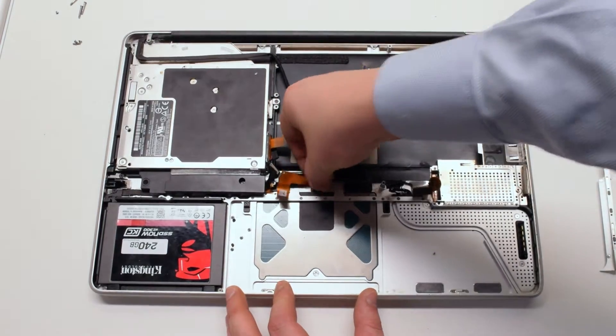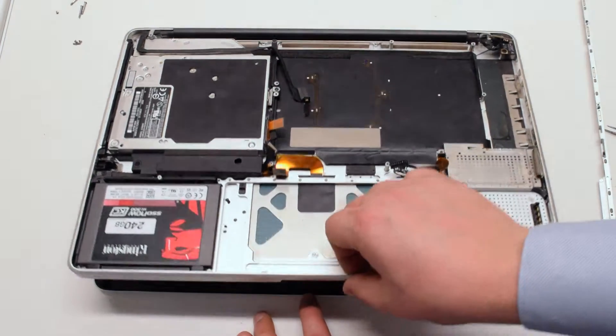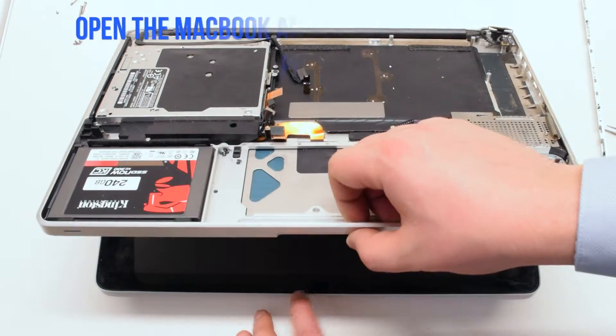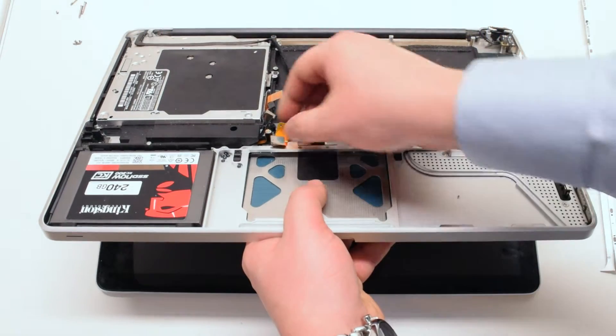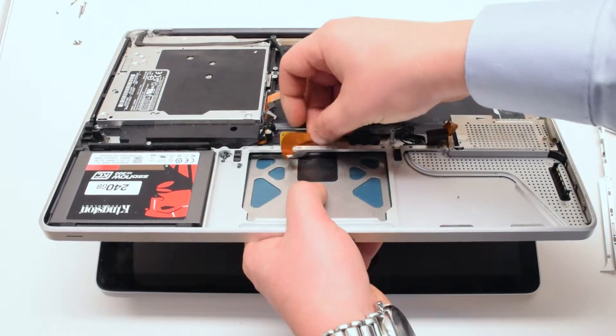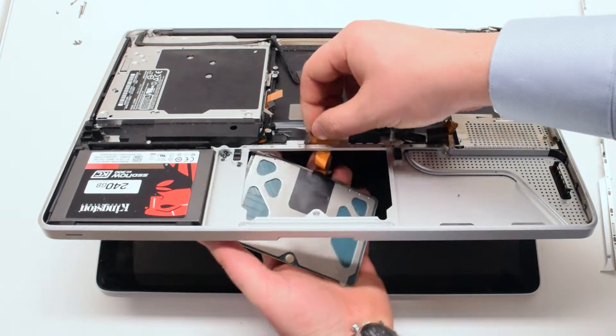Make sure not to rip the cable. Open up the case slightly at about 30 degrees. Push down on the further out part of the trackpad and pull it out.